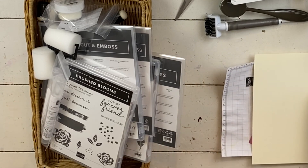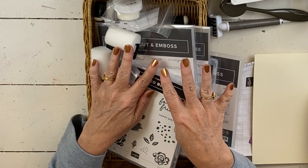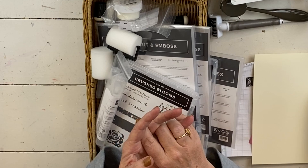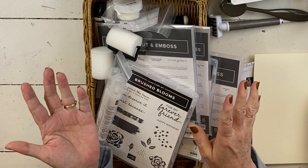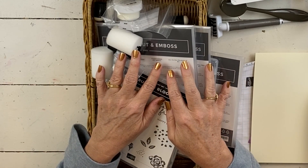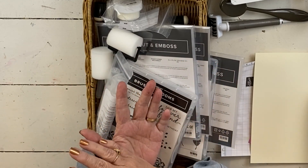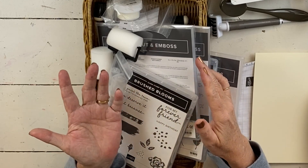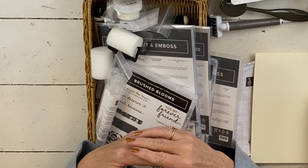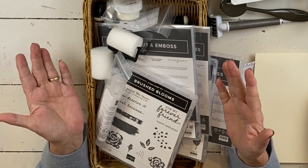The retreat is super, super fabulous. Registration closes today. There are four ways to participate — all the way from just getting the videos and the PDF, which works well if you're a demonstrator or live in another country, up to the full retreat. We'll make 12 projects over the course of the retreat weekend. Because it's online, I post the videos starting on Friday through Sunday, but they're up for a year, so you can do them in October or over Christmas break.